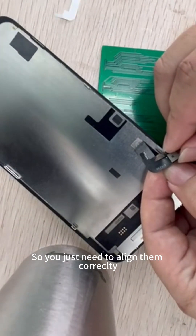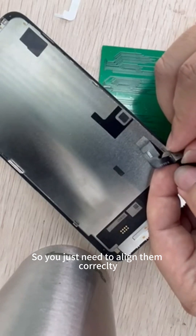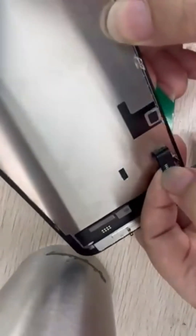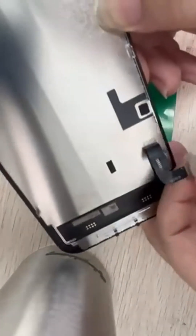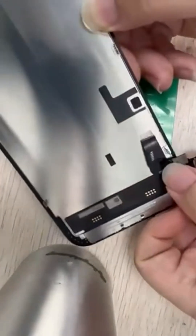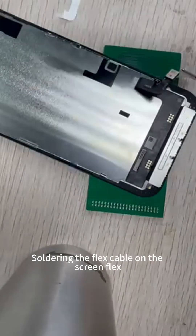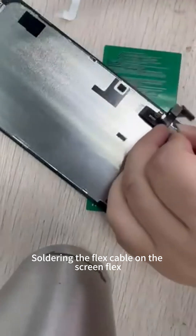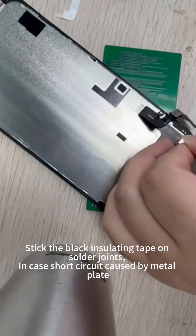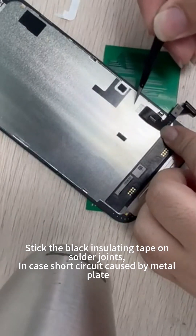You just need to align them correctly and match them properly. Solder the flex cable on the screen flex. Stick the black insulating tape on the solder joints, in case of a short circuit caused by the metal plate.